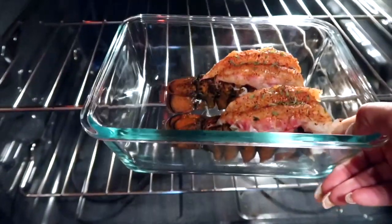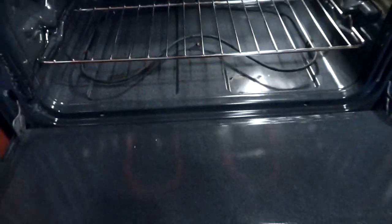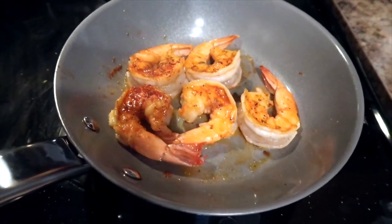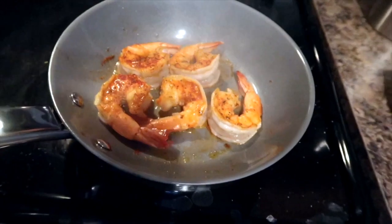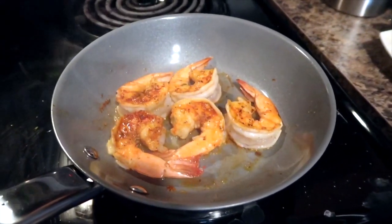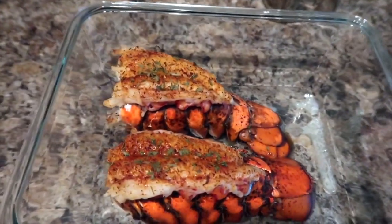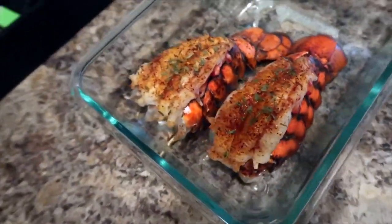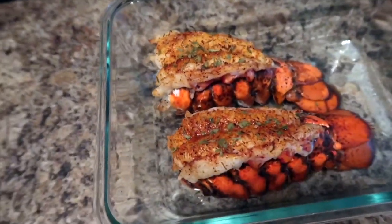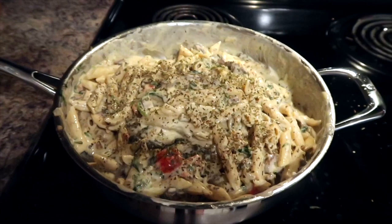While our sauce is slowly cooking, we're going to add our lobster tails in the oven and broil them for about five minutes. Now we're going to be cooking our shrimp — I like to keep them on for about seven to ten minutes. As you can see, our lobster tails are complete; I just sprinkled a little bit of parsley on top.